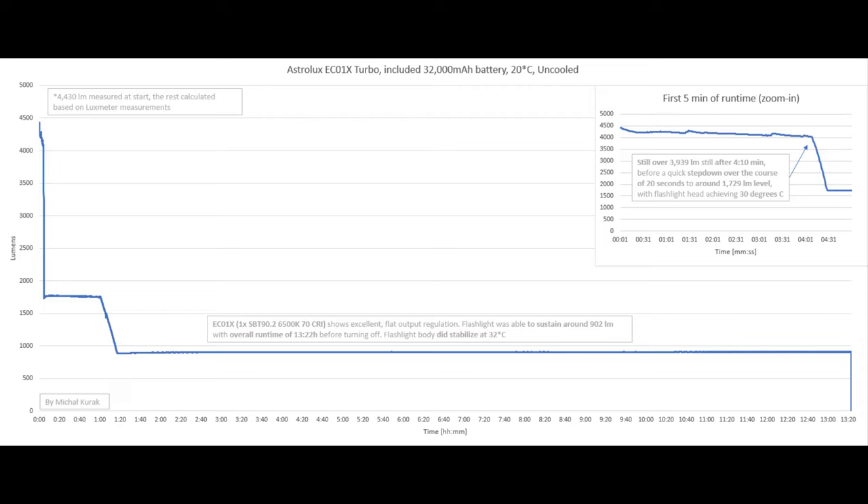Then, as you can see, we've got a crazy amount of runtime here — overall runtime of 13 hours and 22 minutes before turning off, managing to sustain around 902 lumens with the flashlight head stabilizing at 32 degrees Celsius.